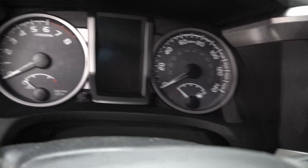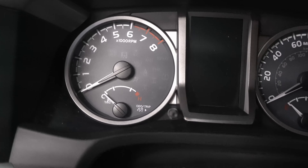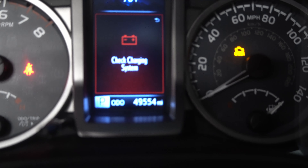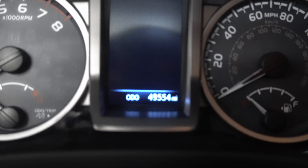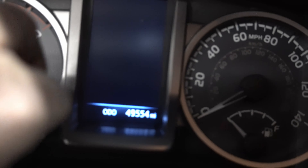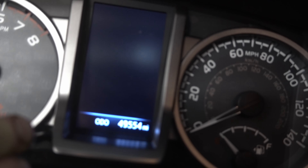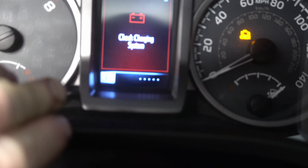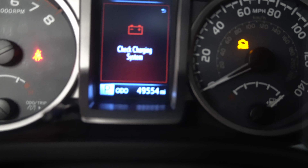We're going to turn the key on — actually let me set the camera here. Make sure that we're on the regular odometer, then turn the key off. We're going to push the odometer reset switch in while we turn the key back on, and hold it down. You'll see the odometer start blinking, and when that's done blinking and goes back to zero, we've reset the oil maintenance light.